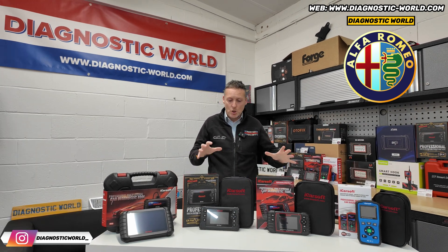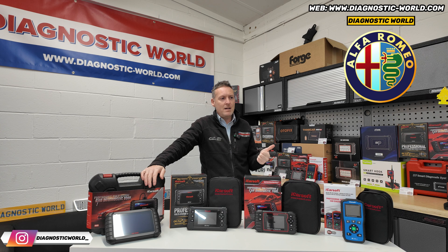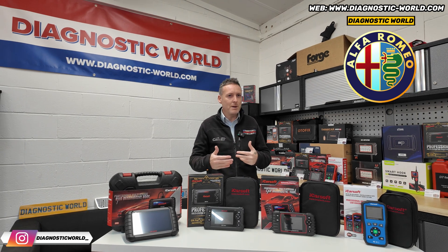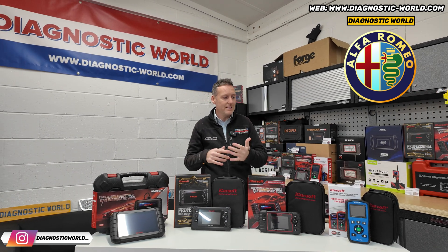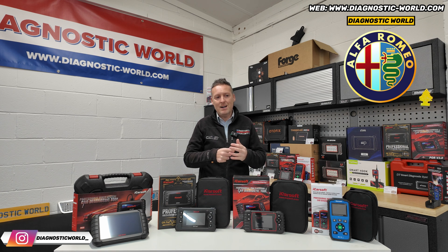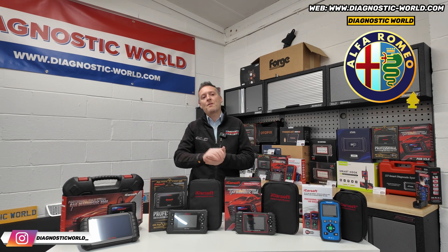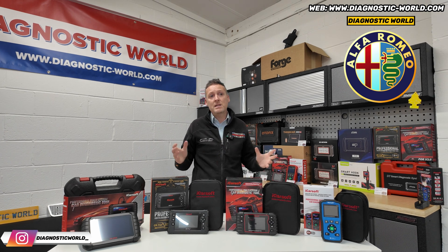Did they have free updates? Yes — updates for these tools are free for life, which is a great selling feature, because if you look at other brands like Autel, some Foxwell, some Launch, some X-Tool, they'll give you a year's worth of free updates and then charge up to £150 a year. With all of the iCarsoft range — certainly the tools on the table here — you get free lifetime updates. Whenever new vehicles are released, engineers work on the software to support them, and that's all free. You just pay the initial purchase price, then updates are free for life.